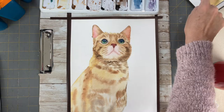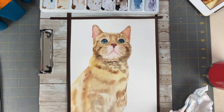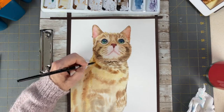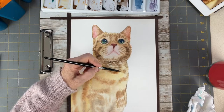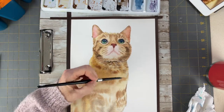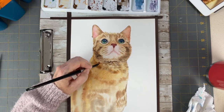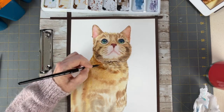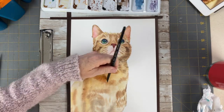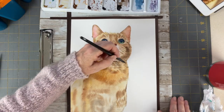Now it's time to put a second layer on his body, so I'm going to re-wet the whole thing and start dropping in the colors that I see. I used a lot of raw sienna and burnt umber — burnt umber is really close to van dyke brown and is a really pretty warm brown.